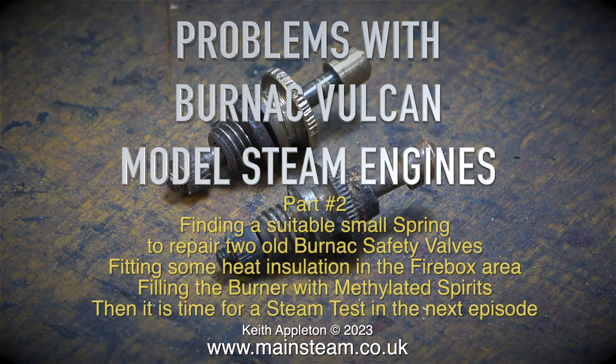Problems with Burnack Vulcan model steam engines, Part 2. Finding a suitable small spring to repair two old Burnack safety valves. Fitting some heat insulation in the firebox area. Filling the burner with methylated spirits.